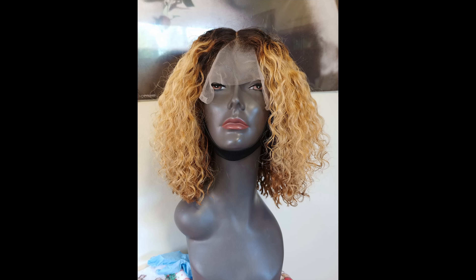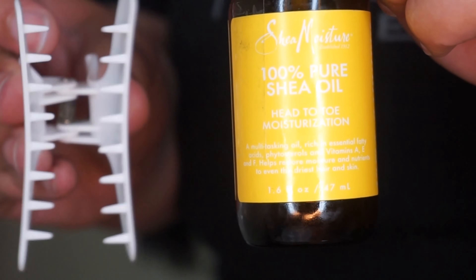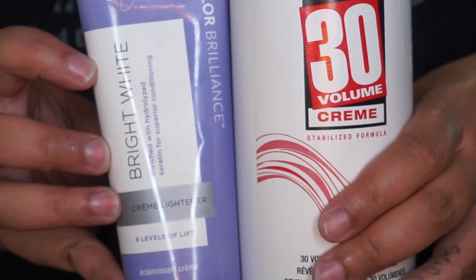Hi guys, and welcome back to my channel. In this video I'm going to show you how I colored my newest wig. You're going to need some clips, some shea oil or an oil of your choice, some bleach, and 30 volume developer.